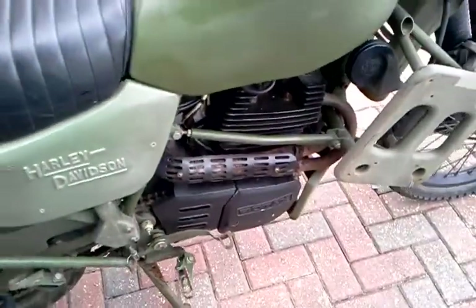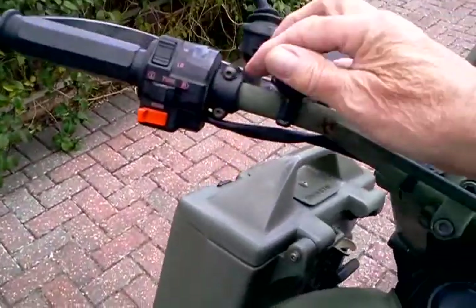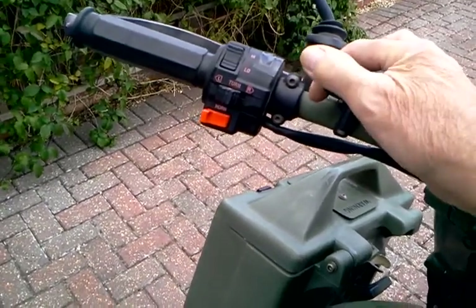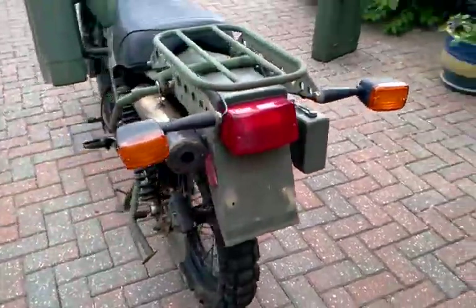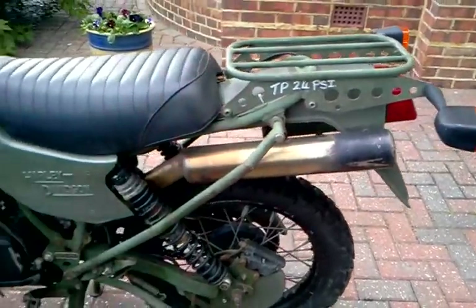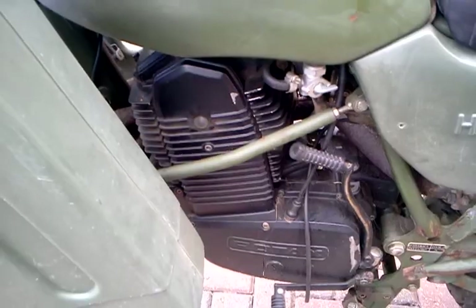No funny sounds coming from it. Initially it was a bit smoky but I think that's gone now. You can hear a fan from the engine.